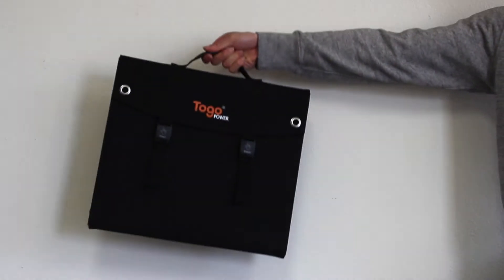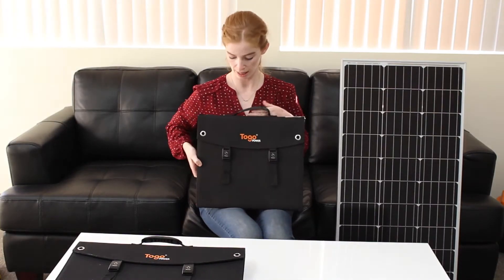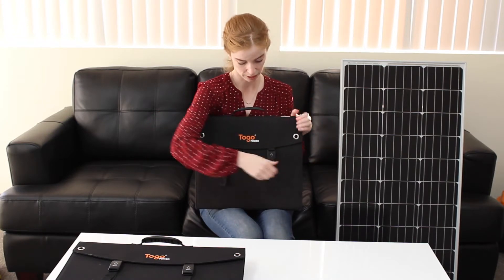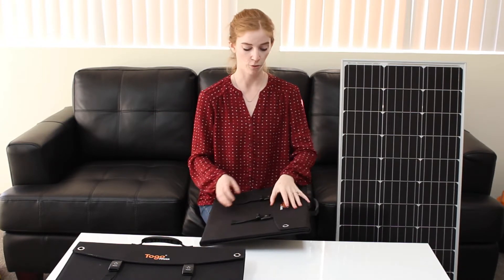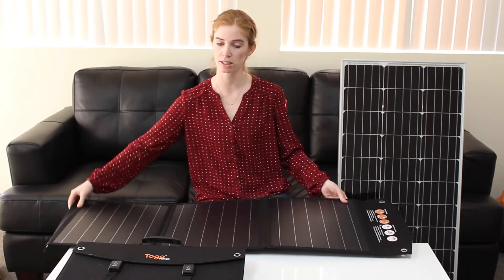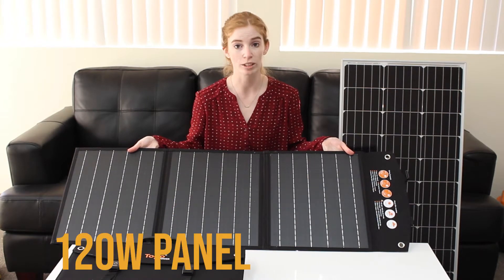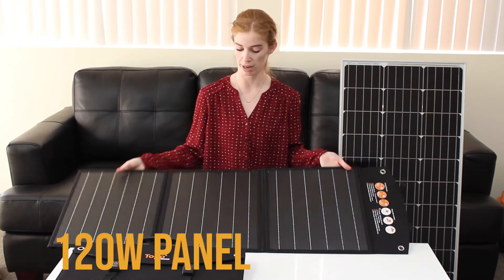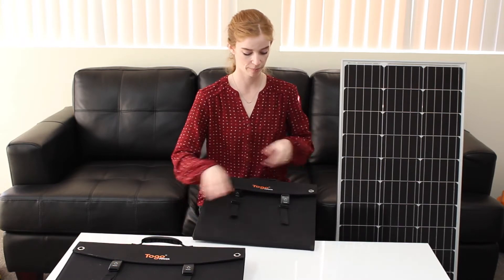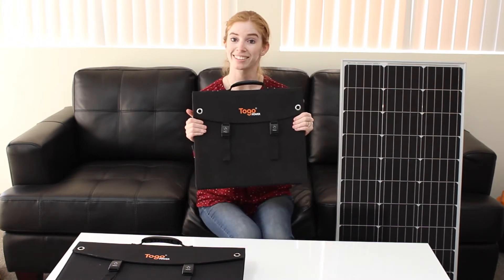So these are the portable solar panels that Tugo Power has to offer. They come in a really cool kit. You just pop open these buttons, which are really easy to use. They're foldable and they come in paneled sections. This is the 60-watt, and it comes in three panels, and our 120-watt comes in four panels. You just close it up and click it back together, and you're good.